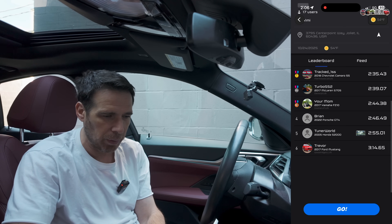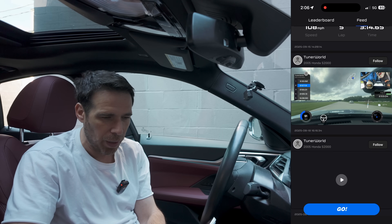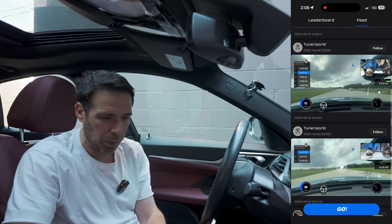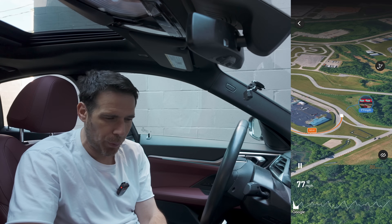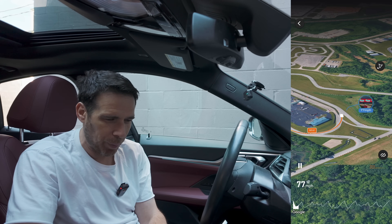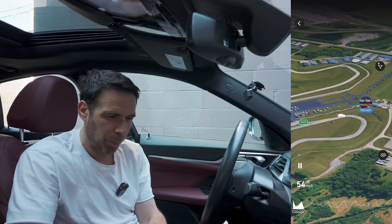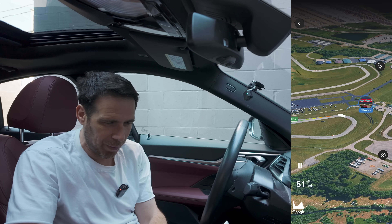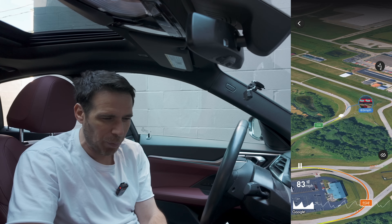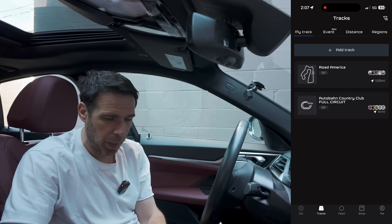On the leaderboard for Autobahn Country Club you can see individual run data for each driver, a top-down view of the track layout, every corner, the racing line, and speed — very useful especially if you've never been on a track. You can use this to learn the track and see how top leaderboard drivers are approaching each section.